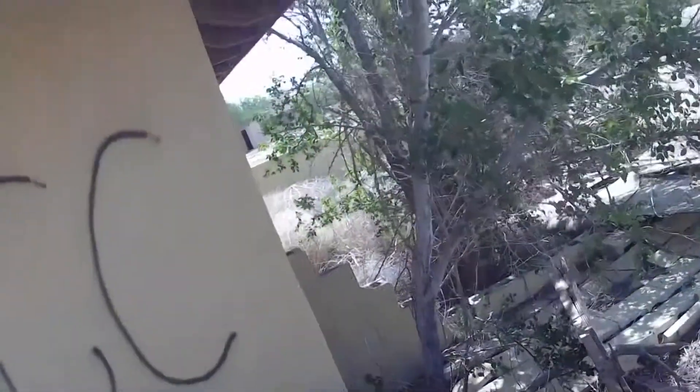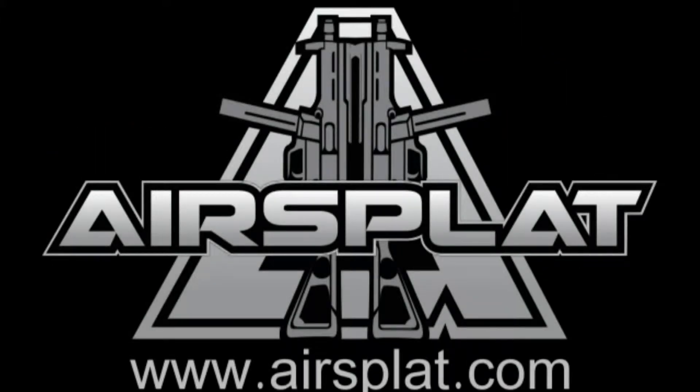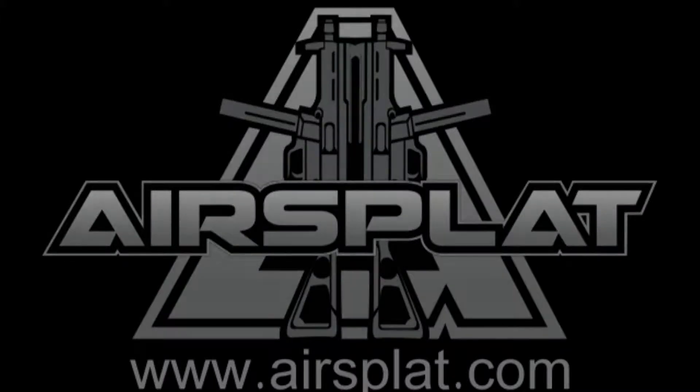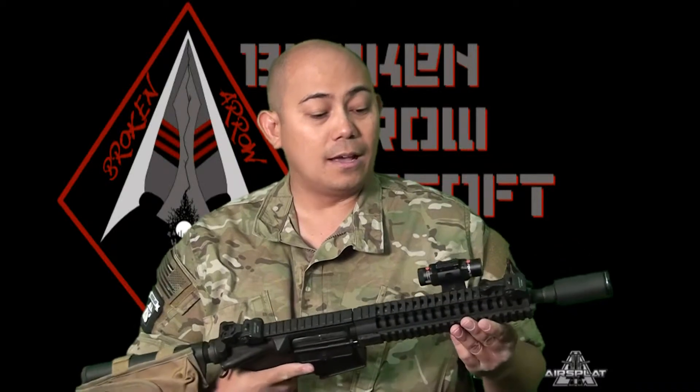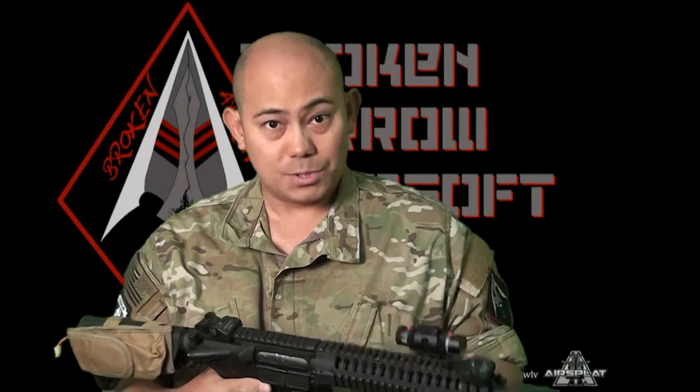Once again, we want to thank AirSplat for giving us the chance to review this. We've had an awful lot of fun and we're definitely going to have a lot more fun in the future playing around with it. We will be back with more footage from Lion Claws Operation Red Storm, so please keep on watching. Thank you very much. Have fun. Broken Arrow, proudly sponsored by AirSplat. Visit the website at AirSplat.com. And a big shout out to our sponsors AirSplat for letting us play with the Replay XD. Go ahead to our YouTube channel to see all the footage we've taken with this over at Lion Claws. We'll see you next time.